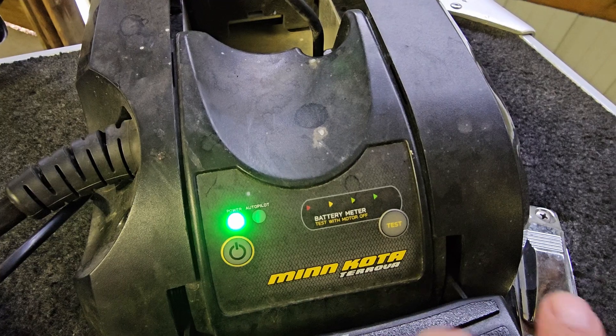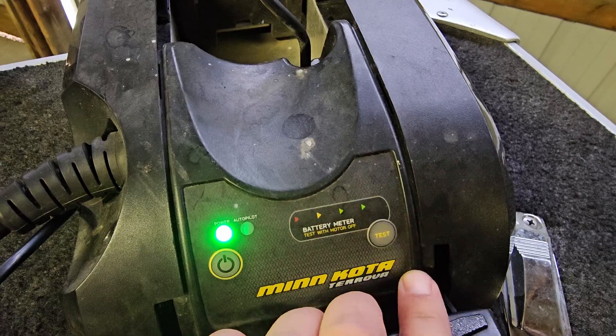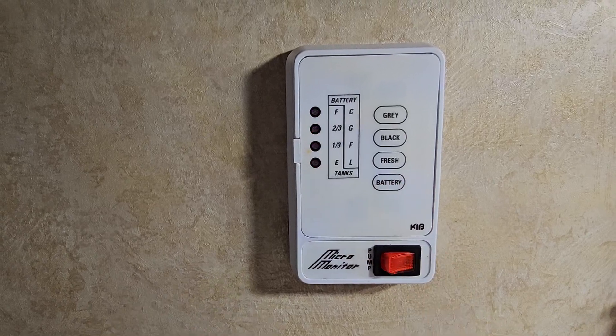Let's start off with an issue that we're all going to have. On my boat I have a Minn Kota Terrova trolling motor and it has a battery charge indicator — you press the button and the number of lights tells you how full the battery is. If you have a camper or RV you have a similar system, like this one here in my camper.